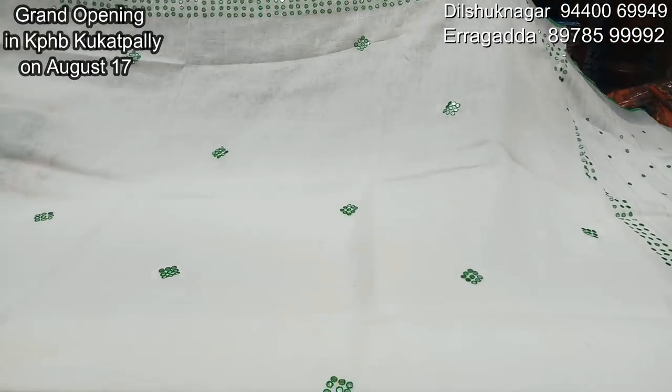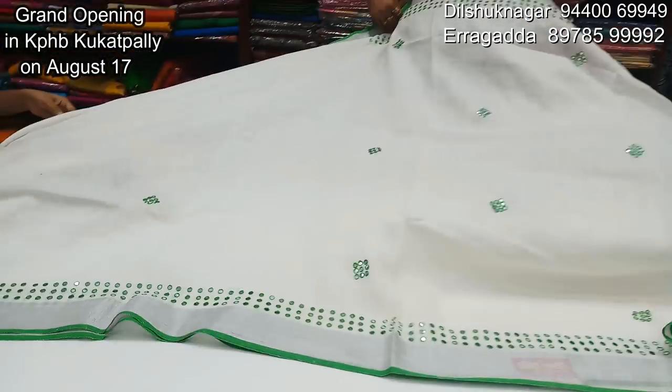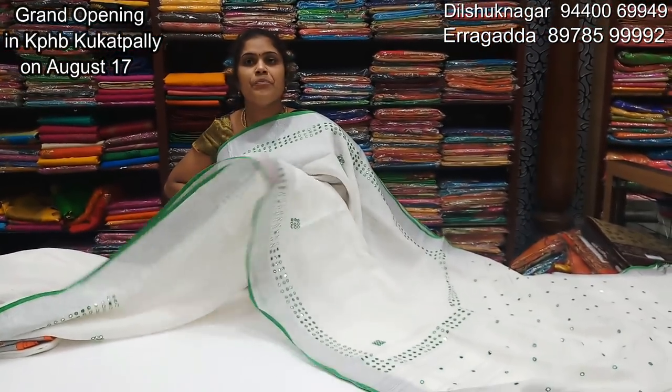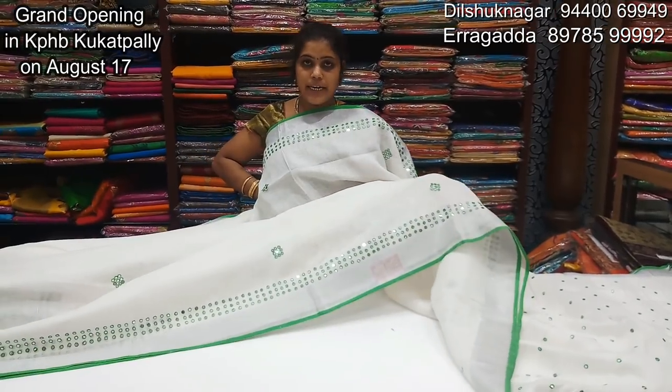There is also a green color, a circle distance with 9 mirrors and stitching. We are going to keep the distance from the front.